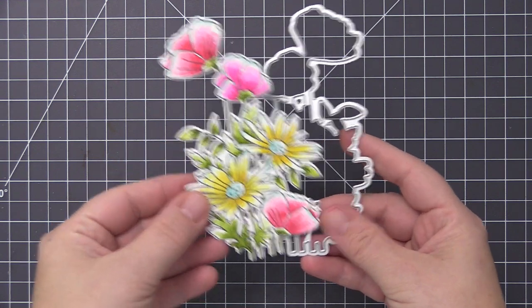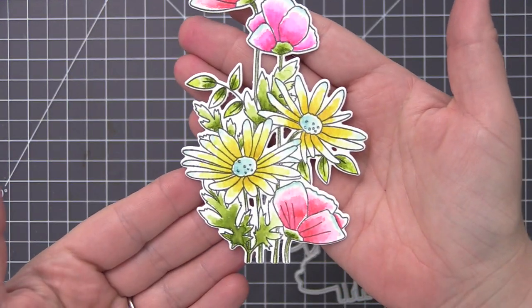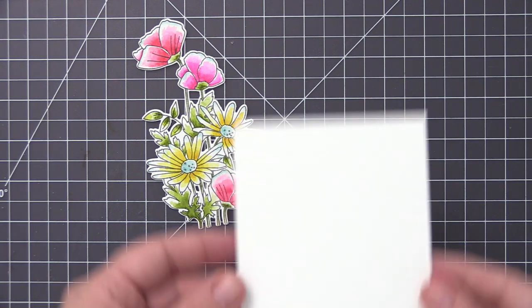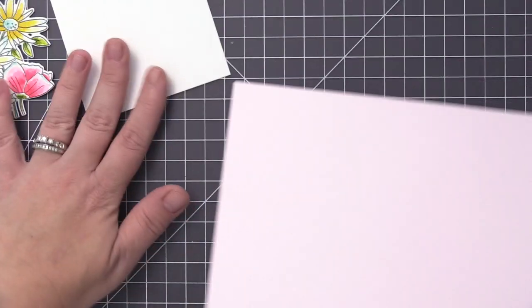I continued working, didn't add much more color, and used all the same colors. The only additional thing I added was a little bit of snow cone to the center of the daisies, and then I cut it out with the coordinating die. I love the look of a whole cluster of flowers like this, and I adhered it onto a card panel with some foam adhesive.